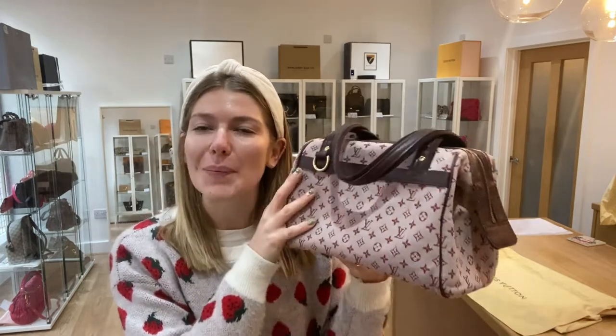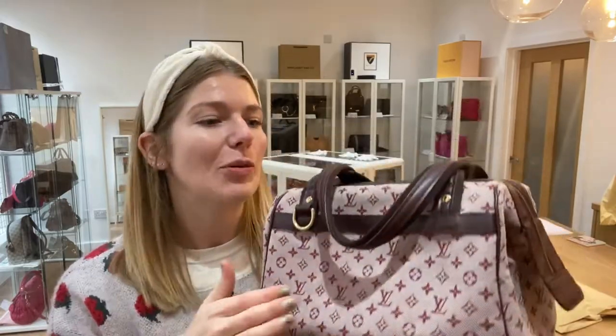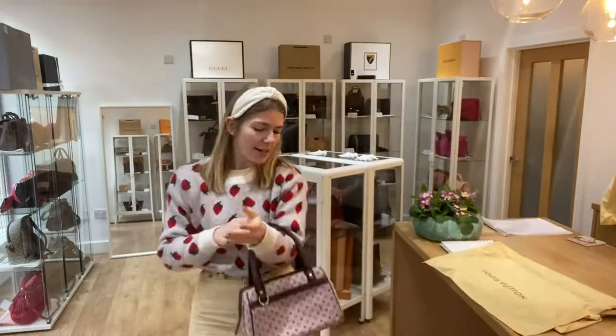This one is from 2005, so it's got that real 2005 look. It's got a very noughties style, but in the best way. That Y2K style is so in at the moment, so this is a really cool revival piece — and if you've got an original, that's always the best.